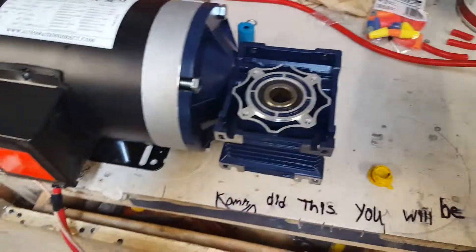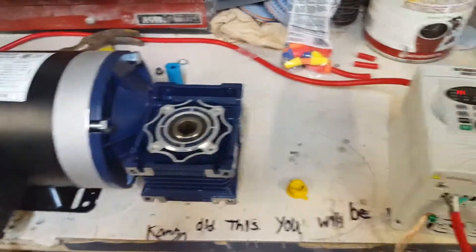I've got all these things from Automation Direct and they're going into the turntable setup. Thanks for watching.